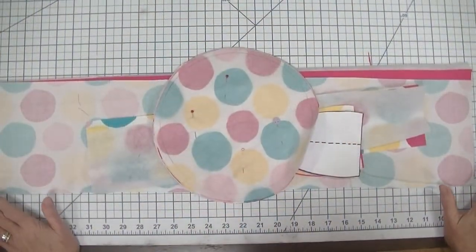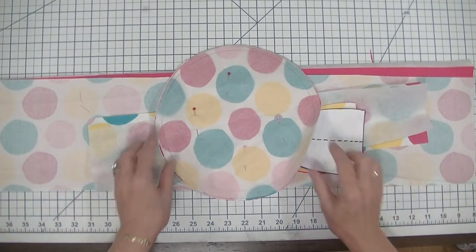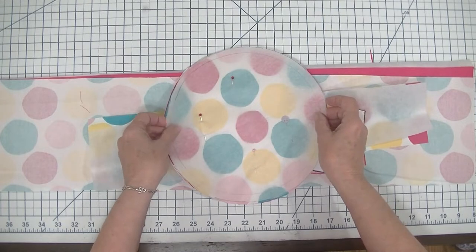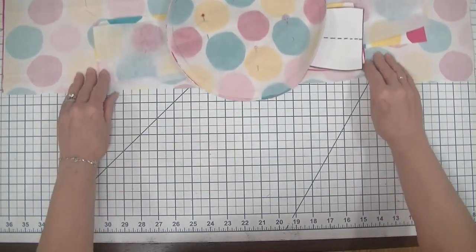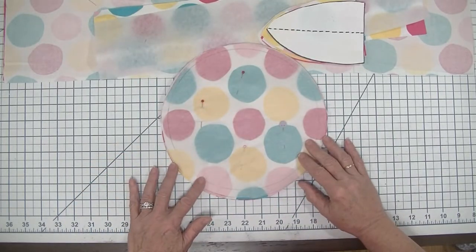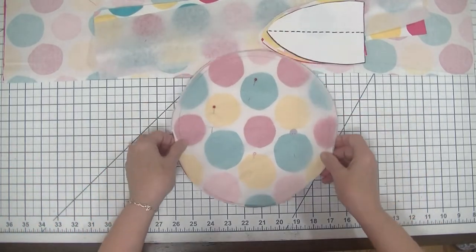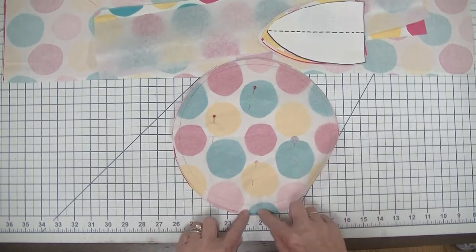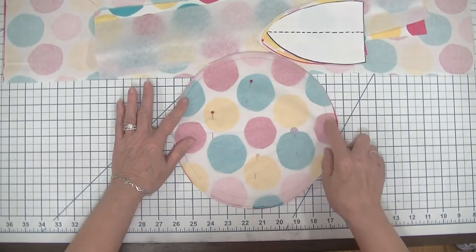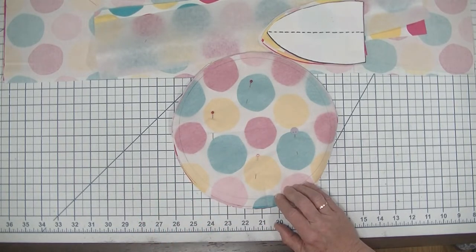I started out by using some paper — this is actually the doctor's office paper that they put on the seats in doctor's offices — and I think this works fantastic for pattern making. I got some of this paper out and I used a bowl and I just traced a serving bowl all the way around on my piece of paper. The next thing I did was trace the seam allowance; in this instance I used a quarter inch seam allowance. I used a compass in order to do that.